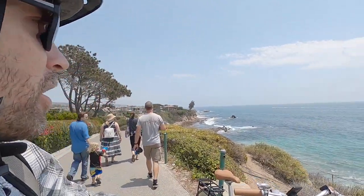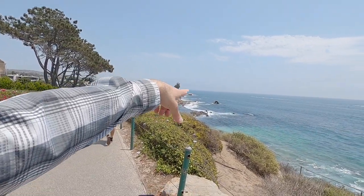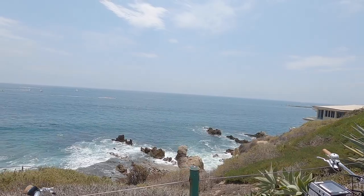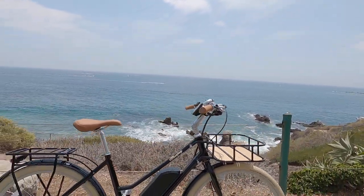Hey guys, it's a beautiful day. We're in Little Corona, a wonderful little beach right down there with these beautiful rocks, kind of a Mediterranean feel. Southern California, it's a beautiful day and we're looking at a gorgeous bike.